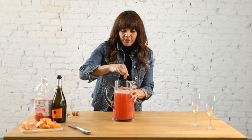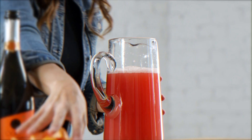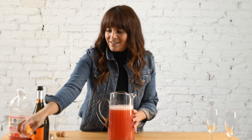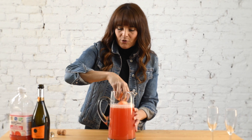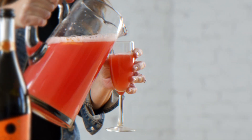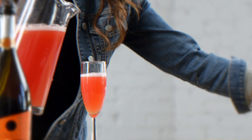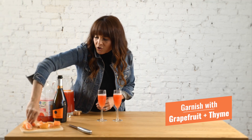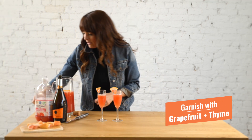You'll smell the grapefruit. Add just a few pieces of fresh pink grapefruit and you're ready to pour. Glass for you, a glass for your friend, and then garnish it with fresh grapefruit and a little bit of fresh thyme.